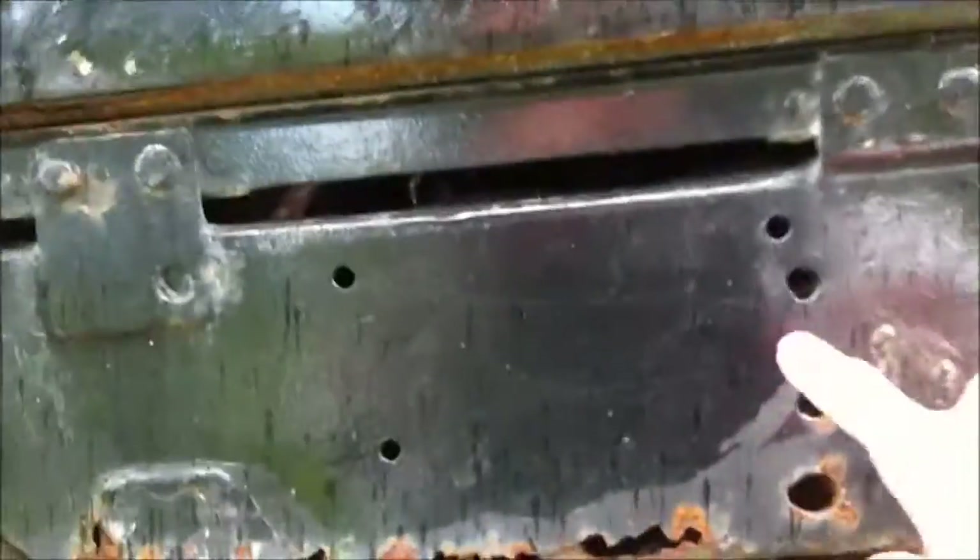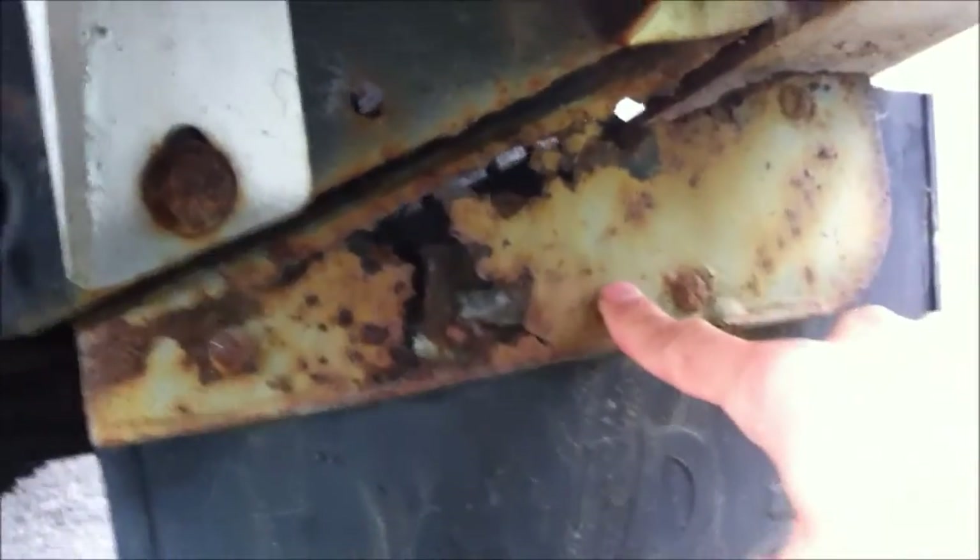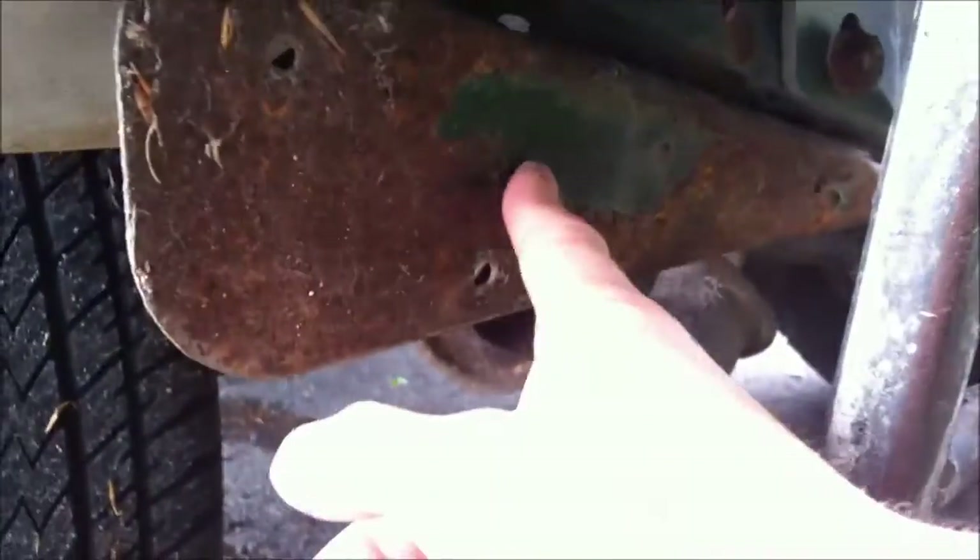This back plate is rusted out — it's about a $500 repair. So if you wanted to tow something, you'd probably want to replace the back plate. I have brand new mud flaps — I've got brand new ones for this that come with the car. I'll get another two bolts for the spare tire while I'm here.